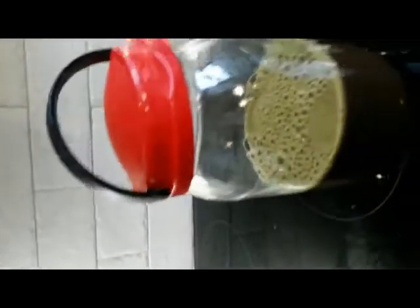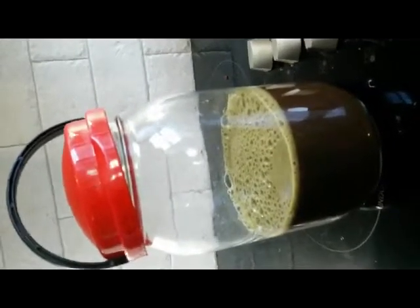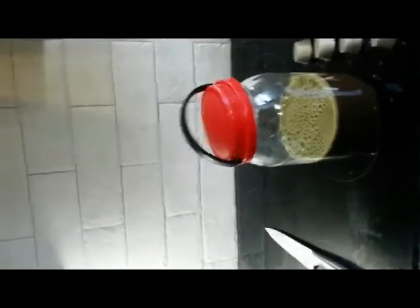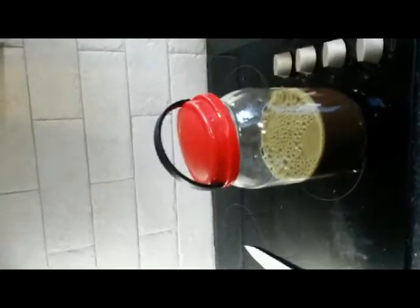Another tip: get one of these jars, a kilner jar — as long as it's airtight — and make a big batch all at once. Save it in the fridge and you can get two or three days' worth from one session. The next morning you just come and knock it all back.